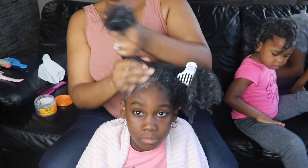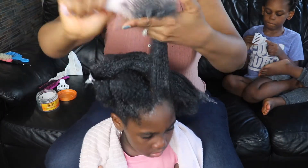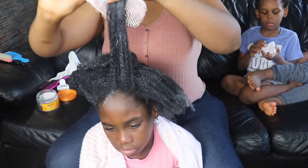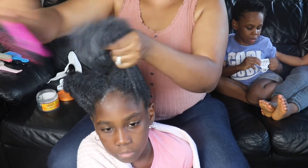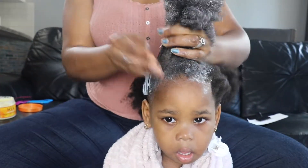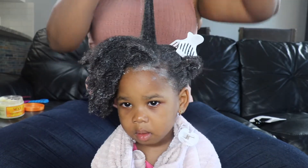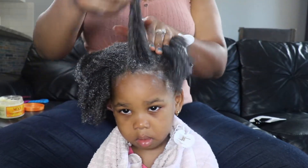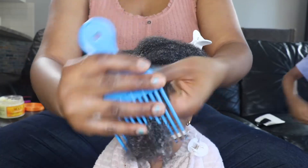Now that we have a generous amount of product here, just clip it aside. Look at that — this is the best method to detangle a child's hair. Because of the product, her hair is self-detangled; you don't even need much effort. Look at that, guys — she's not crying, she's not feeling it. That's how you should do the combo! Use your detangler, look at that — it's all detangled. I'm going to comb all the way through.